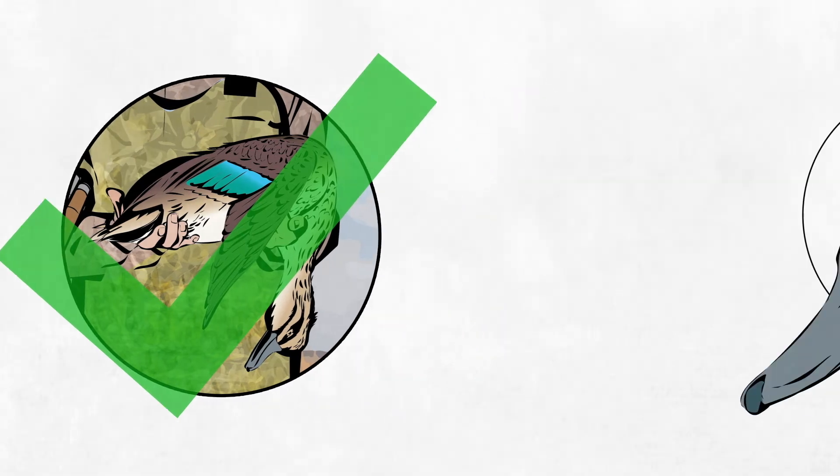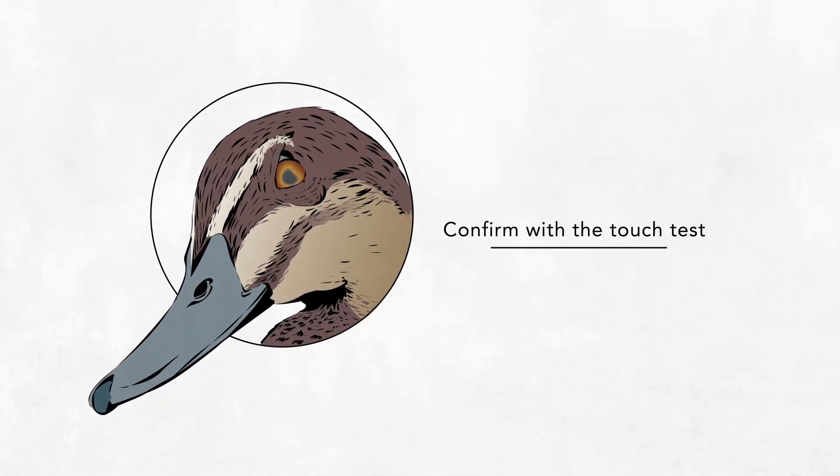You can also perform the touch test. Place one finger on the duck's eyeball. If the duck does not blink, it is dead.